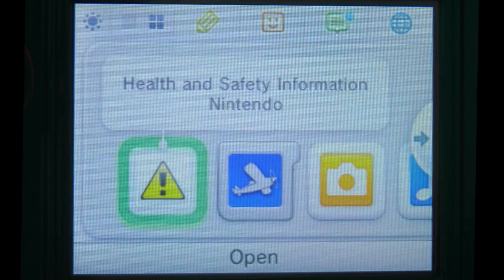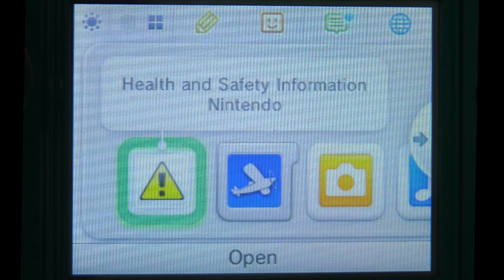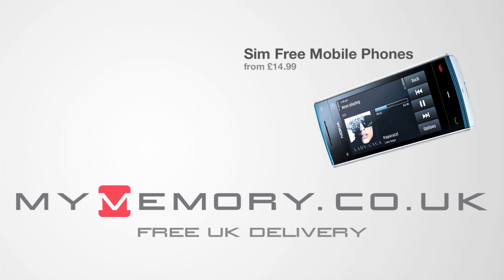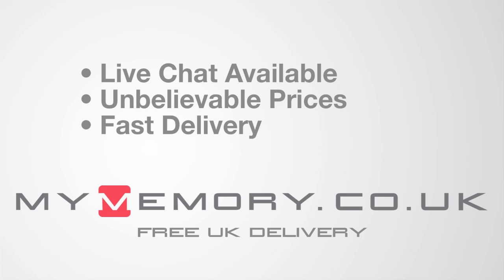I think Nintendo have done a very good job with the user interface on the 3DS. Thank you very much for watching — please do come back soon and check out more video reviews on the Geekanoids channel. This video is sponsored by mymemory.co.uk — for great prices, free UK delivery and reliable customer support, visit mymemory.co.uk.